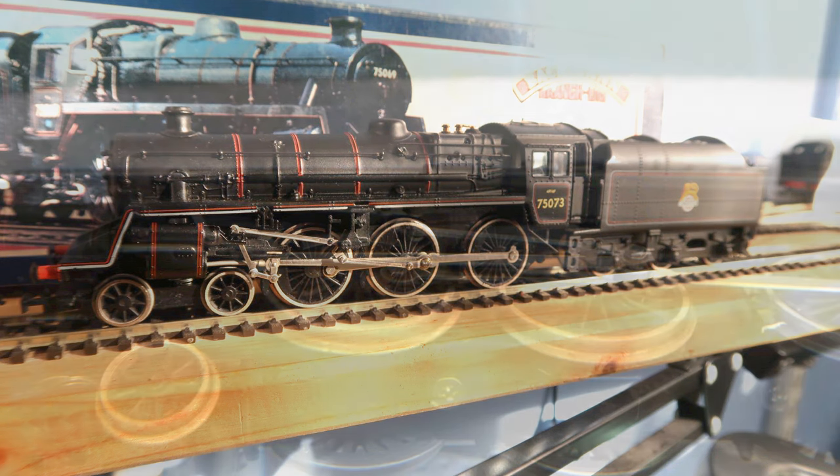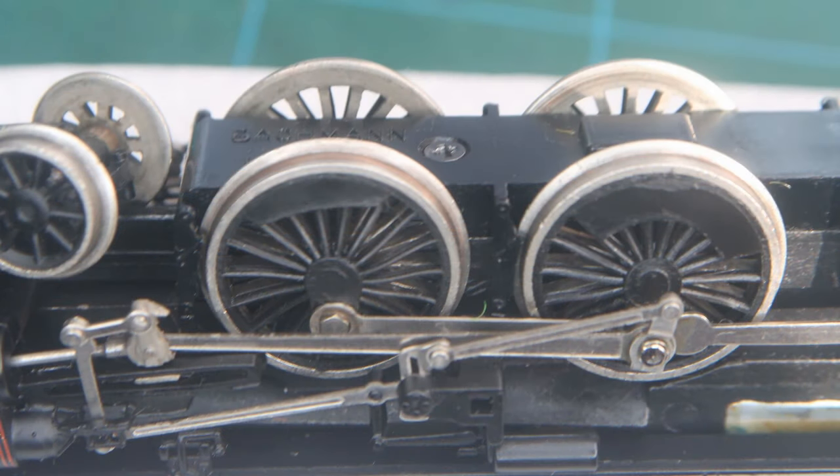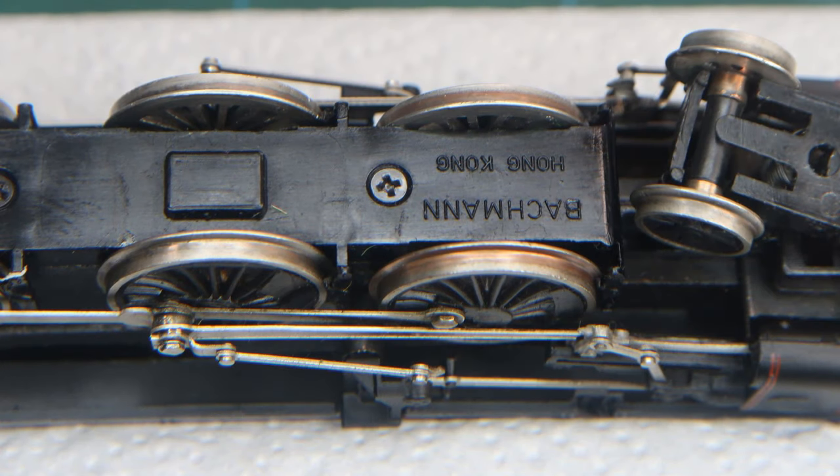Back in 2014 I discovered that she had a problem, a problem that I understand is common to the Standard Class 4 and B1 from the time. I thought I'd fixed it then but when I got her out for another run in October 2023 the problem was back, but far far worse. The nylon plastic inserts fitted into the driving wheels swell up and increase in size due to moisture absorption, a well known issue with some nylons. As you can see in these close-ups the middle of the inserts has domed out, trapping the coupling rods meaning the loco can't move at all.